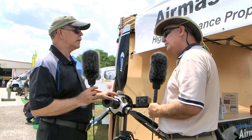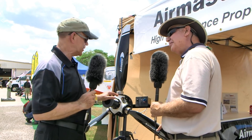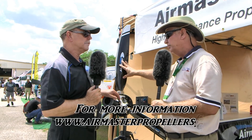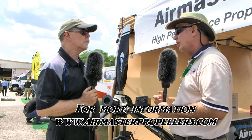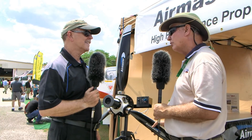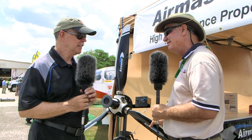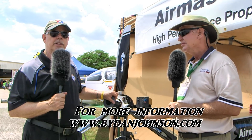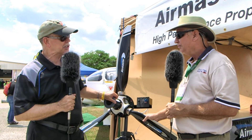That's a lot of great information. For more details, find them at airmasterpropellers.com. The company is Custom Flight Creations, based in Tampa, and they serve as the U.S. representative for the experimental market. You can find more about aircraft and affordable aviation at bydanjohnson.com. Thanks to Bud Yearley and Dan Johnson here at Sun and Fun.